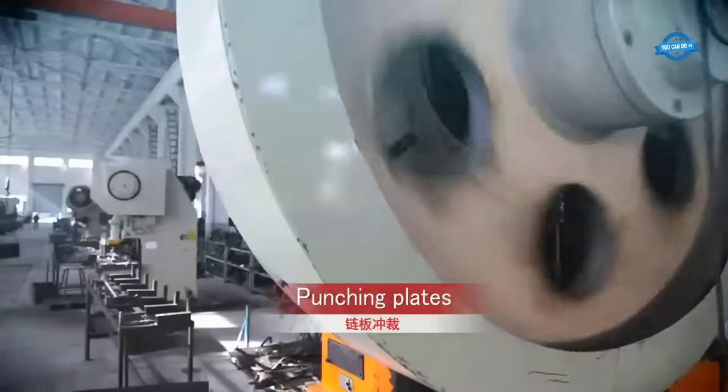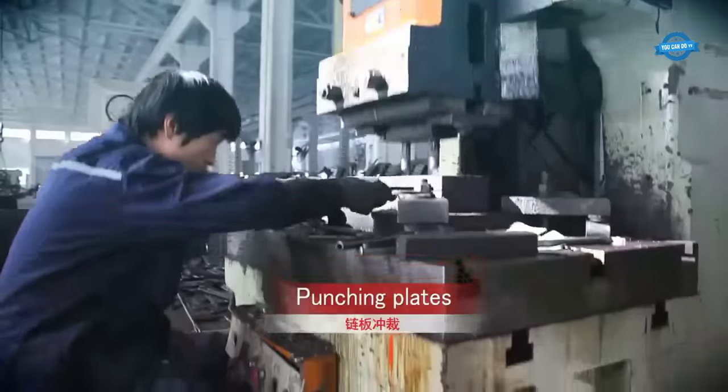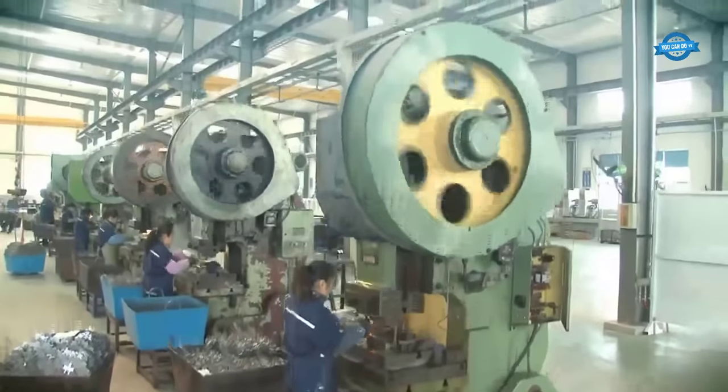To make a roller chain, a punch press pulls steel from a giant spool using around 500 tons of force. It cuts shapes out of the steel — these shapes are the link plates that will join all the parts of the roller chain.